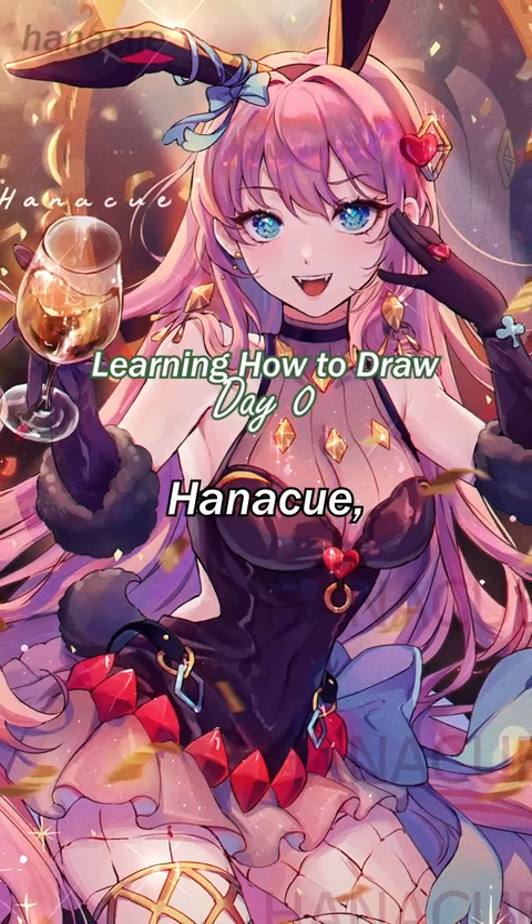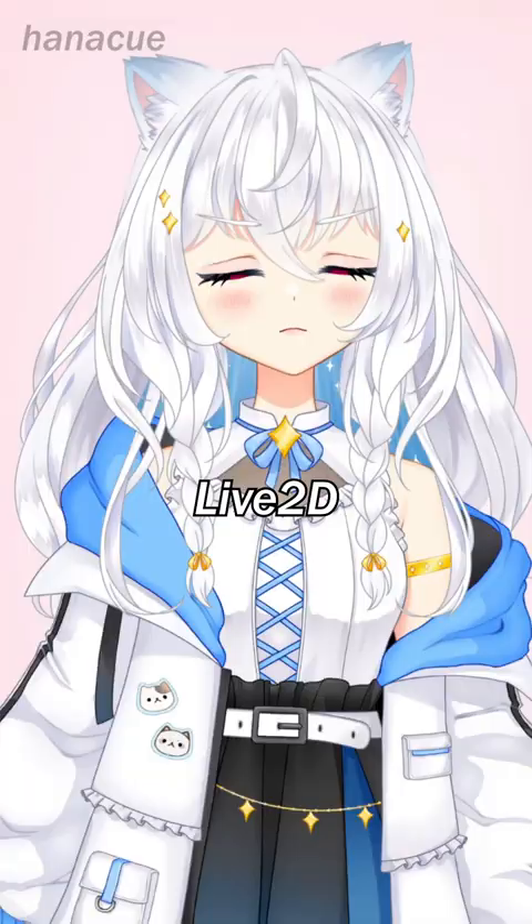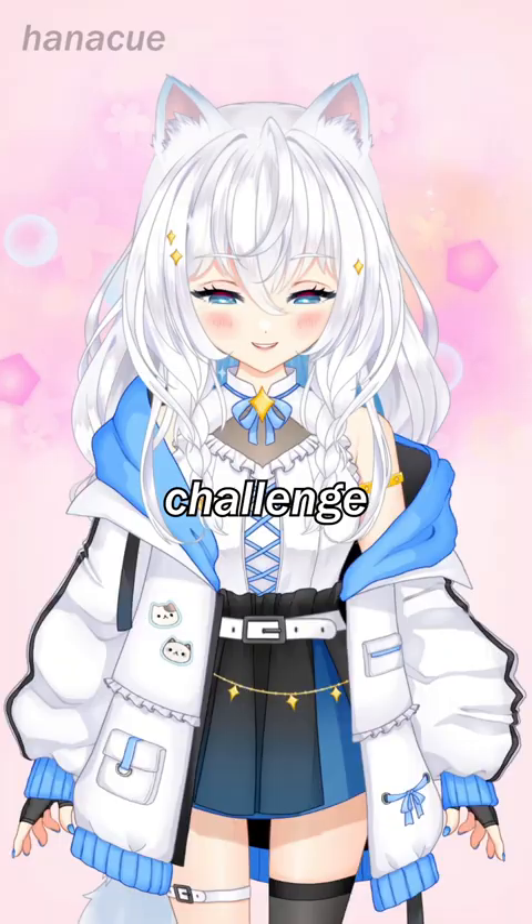Hi, I'm Hana Q, a digital artist and live animator, and I am embarking on a year-long challenge where I learn how to draw.